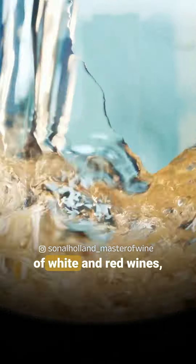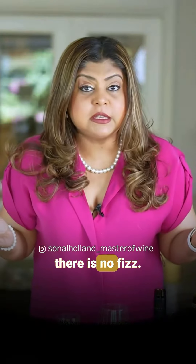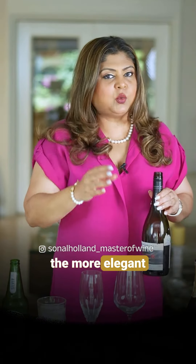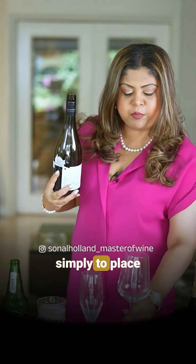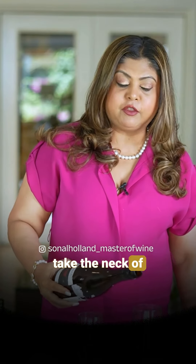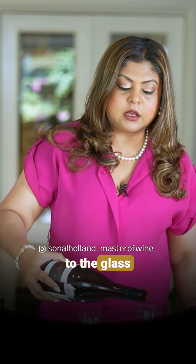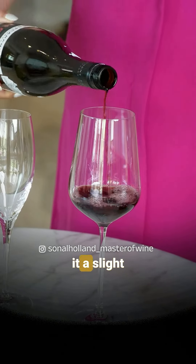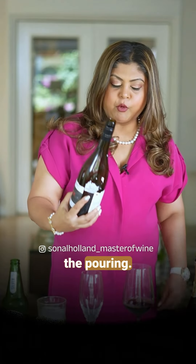But in the case of white and red wines there is no fizz, so there is no question of worrying about that. The more elegant way to pour your wine is simply to place the glass on the table, hold the bottle at the end, bring the neck of the bottle closer to the glass, and simply pour. You can give it a slight twist to stop the pouring.